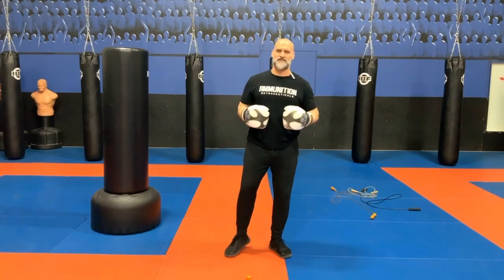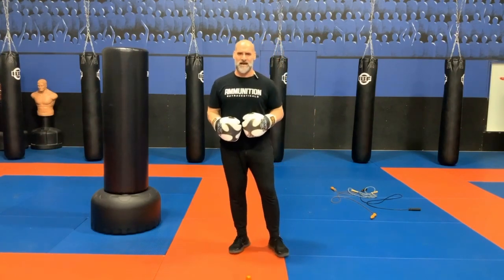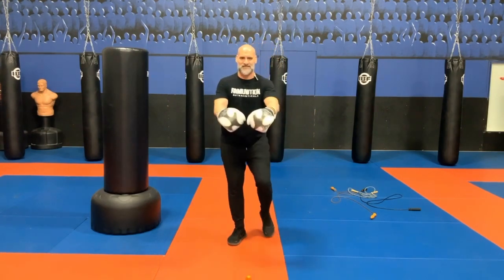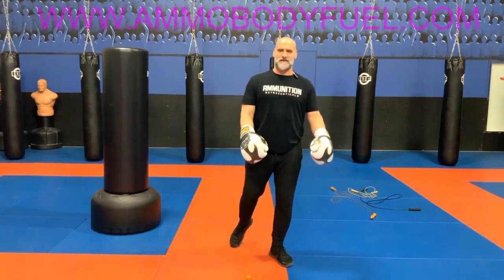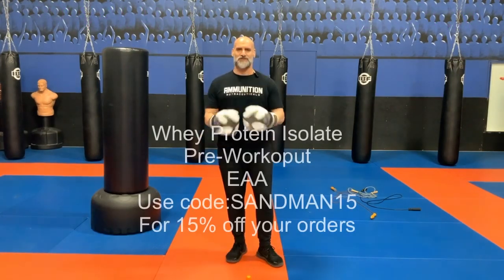Peace and love, strength and honor. Samir Seif representing Ontario Top Team Fear at a Global Martial Arts Academy. If you notice I've got a little bit extra energy, that's because I use the pre-workout designed and manufactured from Ammunition Nutraceuticals.